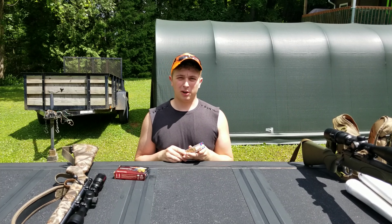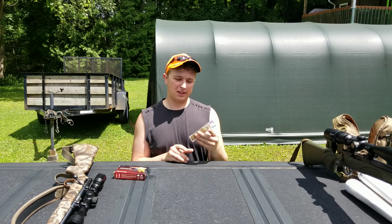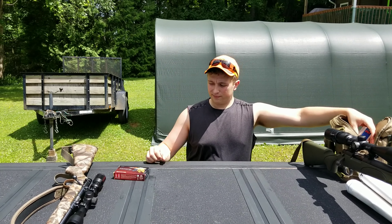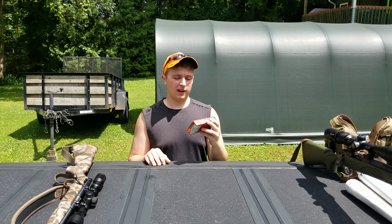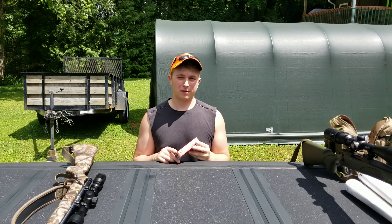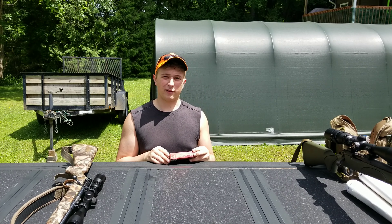Everything I need goes in here. For my ammunition, for the .22, I'm using CCI Mini Mag Hollow Point .22. And for the .22-250, I'm using Hornady Superformance Varmint — muzzle velocity of 4,450 feet per second, and it's a 35 grain bullet.